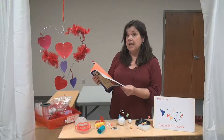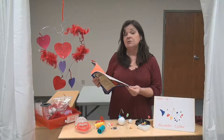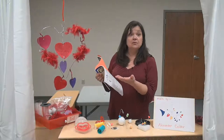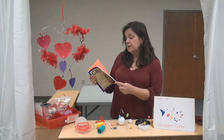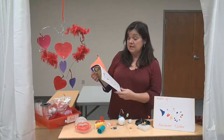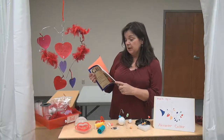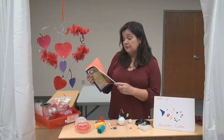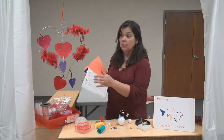He was actually trained as an engineer — engineers are really smart, they build things, and when you make a sculpture you're building something. Alexander Calder was an American sculptor who first was trained as an engineer, not as a sculptor, and his most famous technique was called a mobile, which is something that hangs.